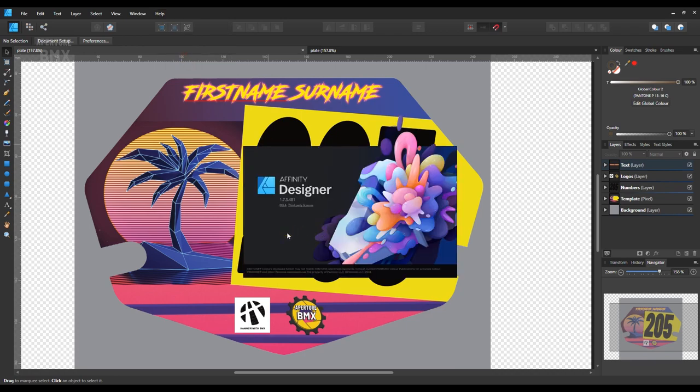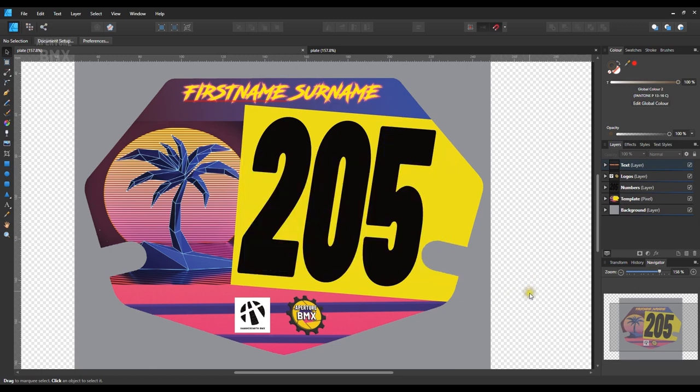The software I'm using is called Affinity Designer. The Affinity range was introduced to me by Phil from Hammersmith BMX Club, which is the club that I volunteer for and ride for — you've seen it in a few videos on the channel before. Phil mentioned this software to me, I went and checked it out and I really like it. It's a really good piece of software.